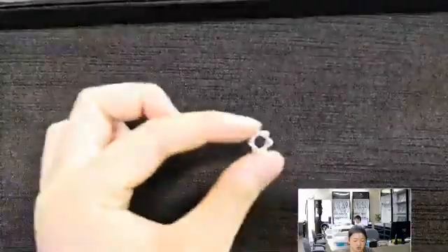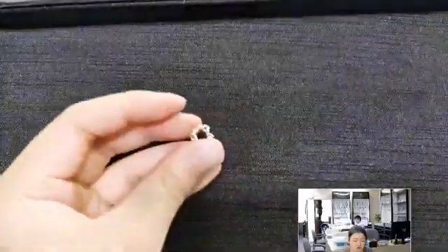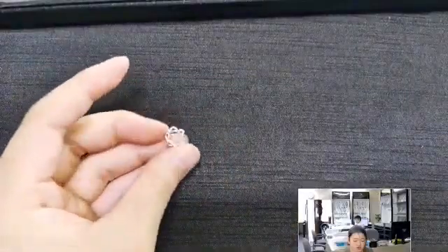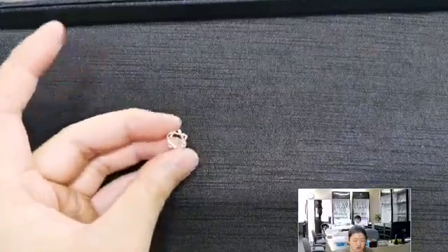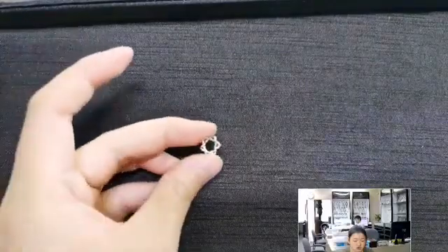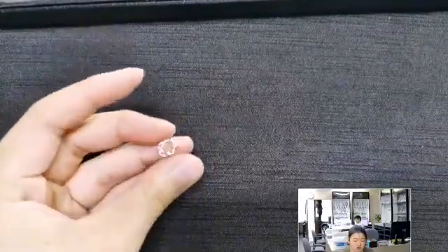This is another one similar to the star design I showed you earlier, but it has wire wrapping around it. Again quite simple, solid silver design — elegant and nice.